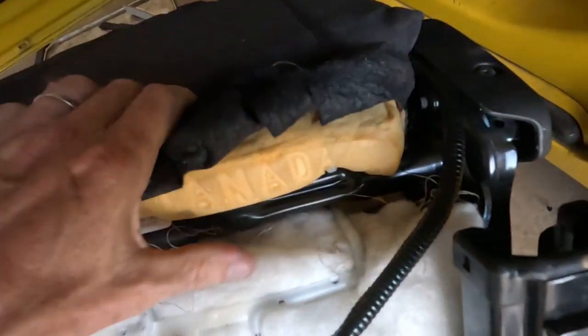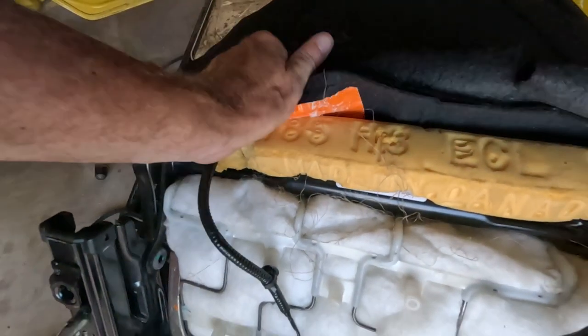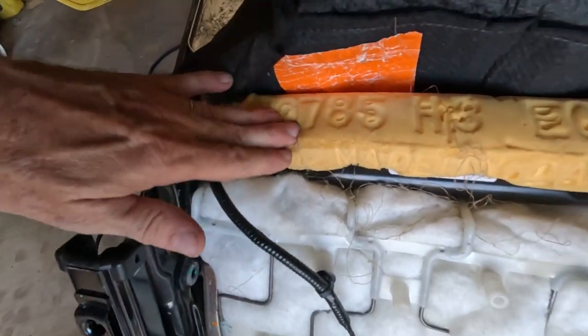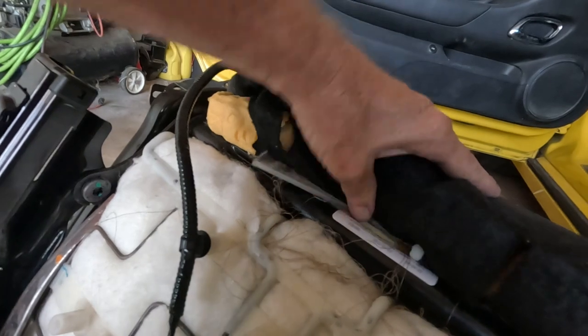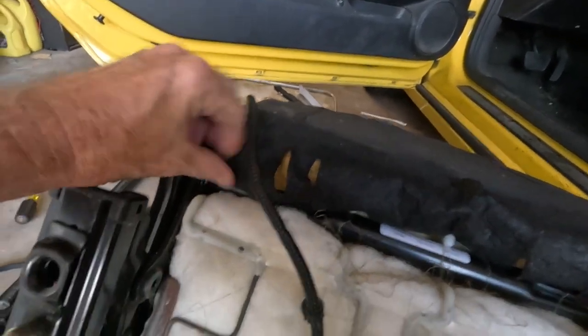Once you get to a certain point you can just pull it until this bar gets into the little groove right here. And there we go — that's looking good. This piece was under here and then zip tied. We are going to cover up the foam like that.